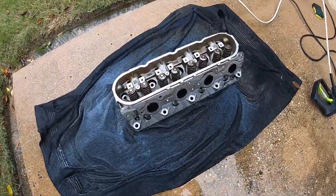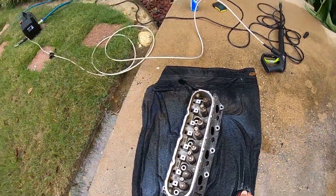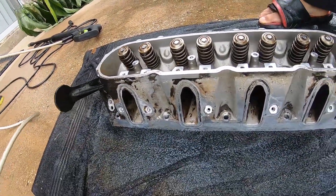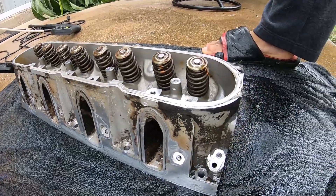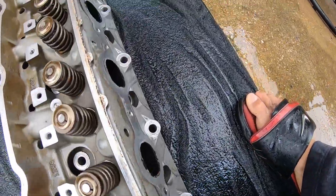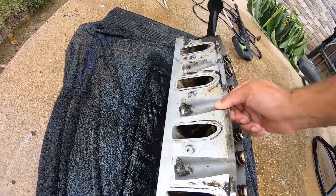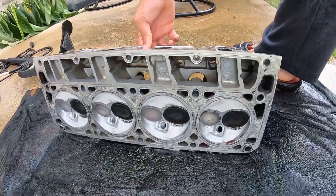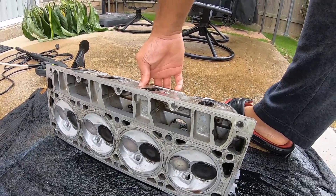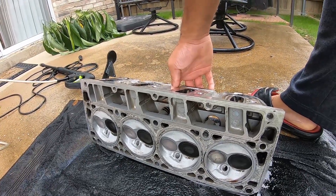Look how clean this head is now — I still got a little work to do but that is a lot better. I can scrub the rest off with Scotch-Brite but the hard part is done. Let me flip this head so y'all can see this part — look how much cleaner this is.